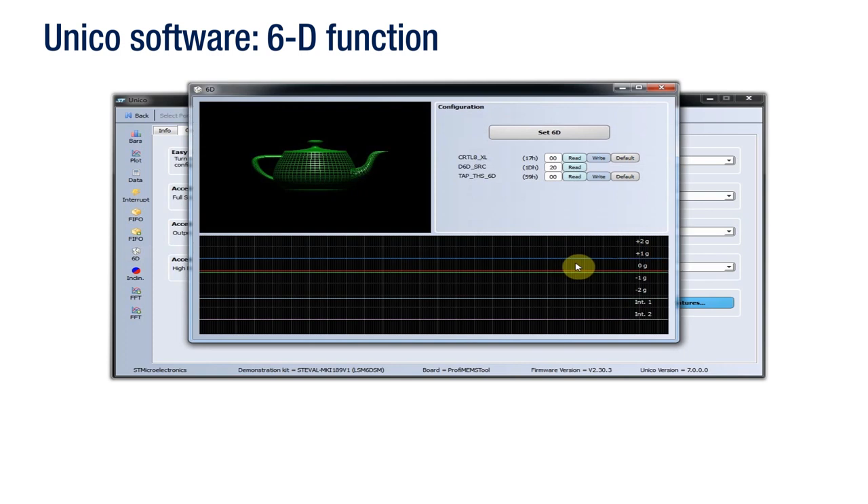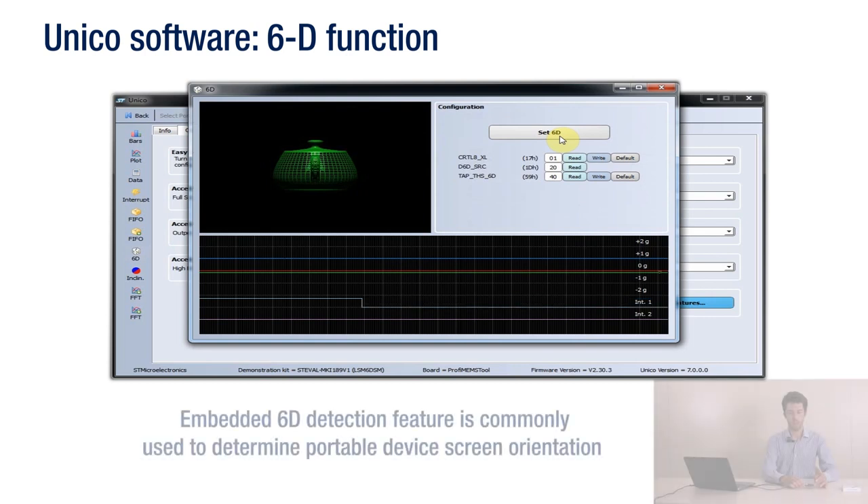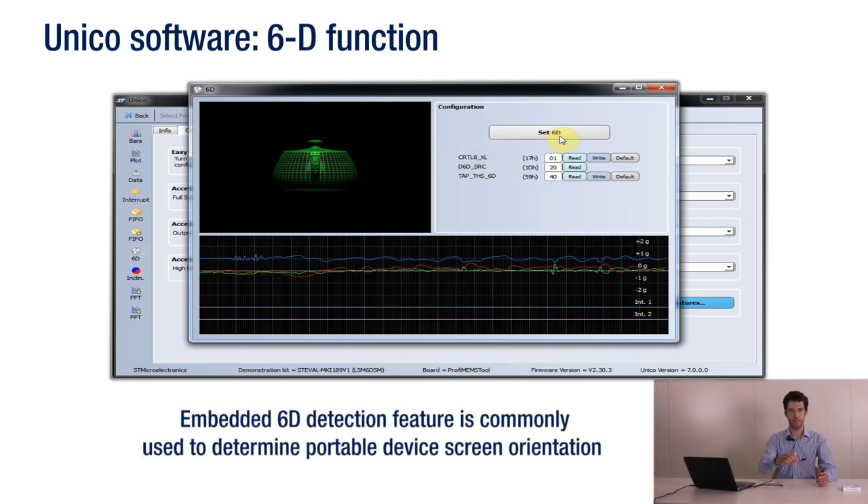Now, let's test the 6D function. The teapot you see on top of the screen is oriented by the software in real time based on the movement of the sensor along the 6 axes. The embedded 6D position detection feature we are demonstrating right now is commonly used to determine the screen orientation of portable devices.